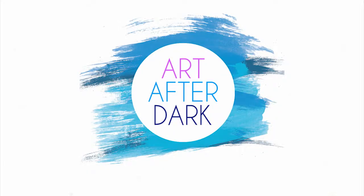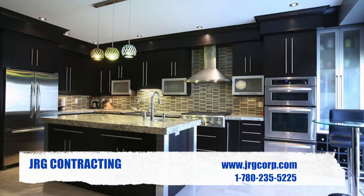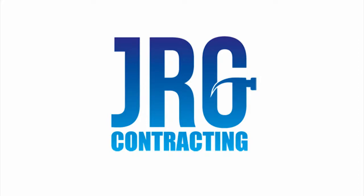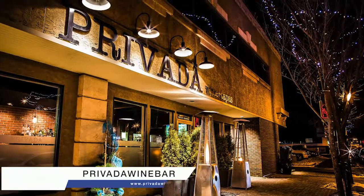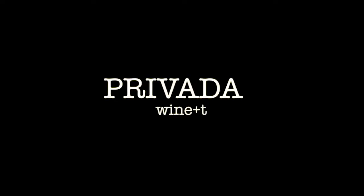Thank you for watching. We'll see you next time on Art After Dark. Art After Dark is brought to you by JRG Contracting, specializing in custom home renovations in the St. Albert and Greater Edmonton area. Art After Dark is filmed in front of a live studio audience at Privada Wine and Tapas, located in the heart of downtown St. Albert. Privada only uses fresh and local ingredients.